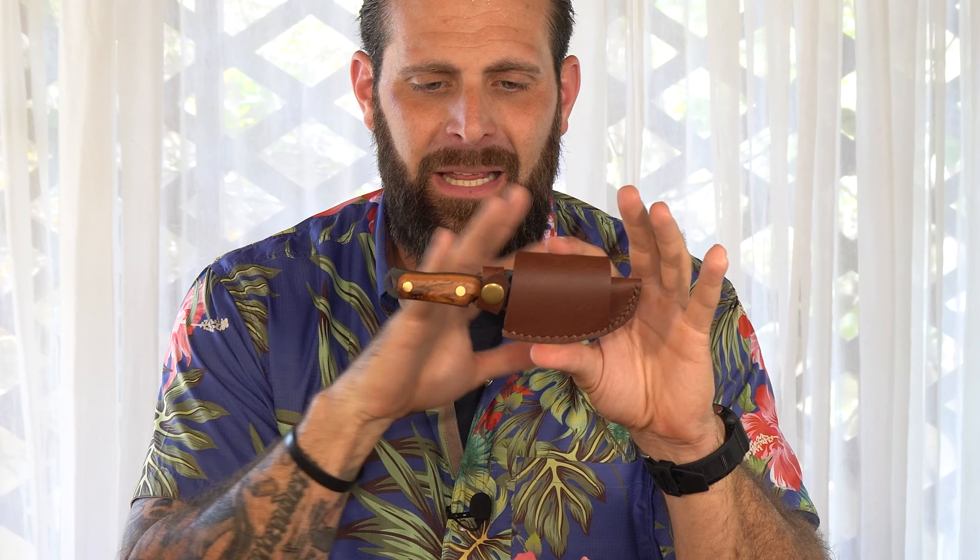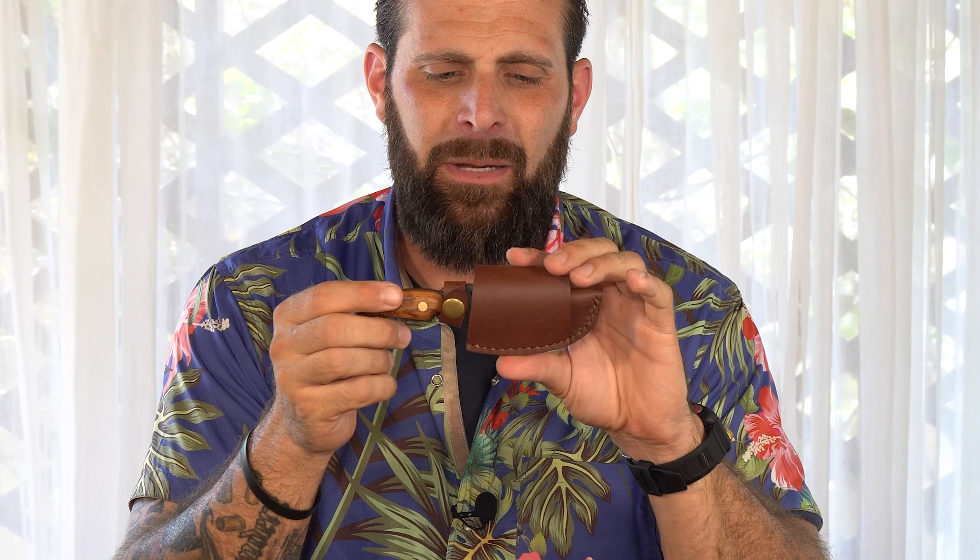This leather sheath is in and of itself a work of art. It is fully ambidextrous and can be carried horizontally — what a lot of you call scout carry — in front of the waistband, behind the waistband, anywhere along the belt line, in either direction.